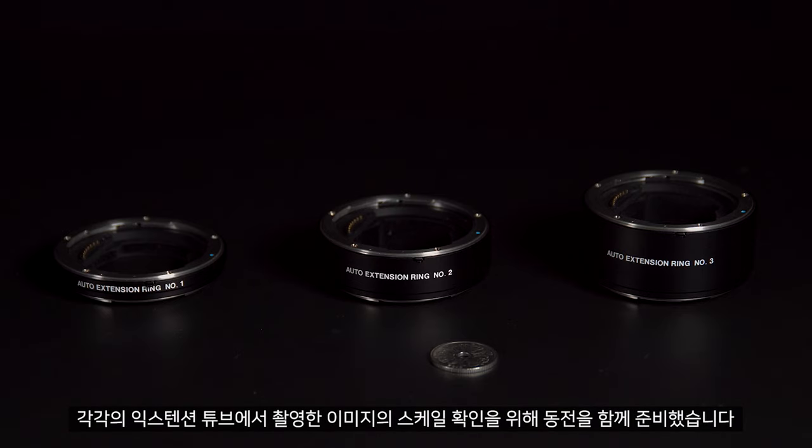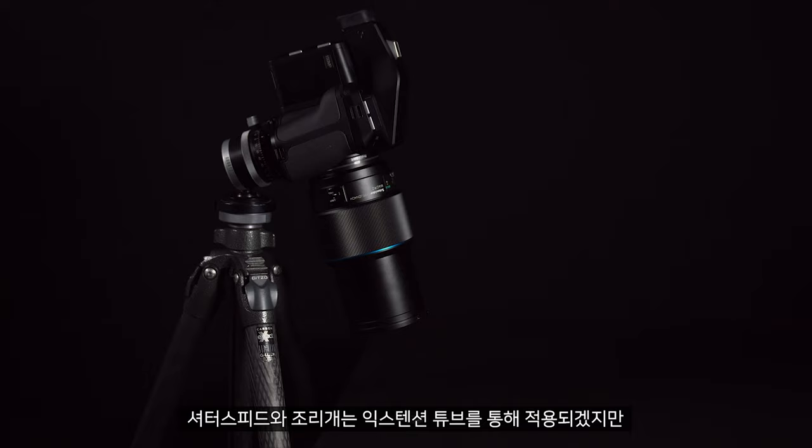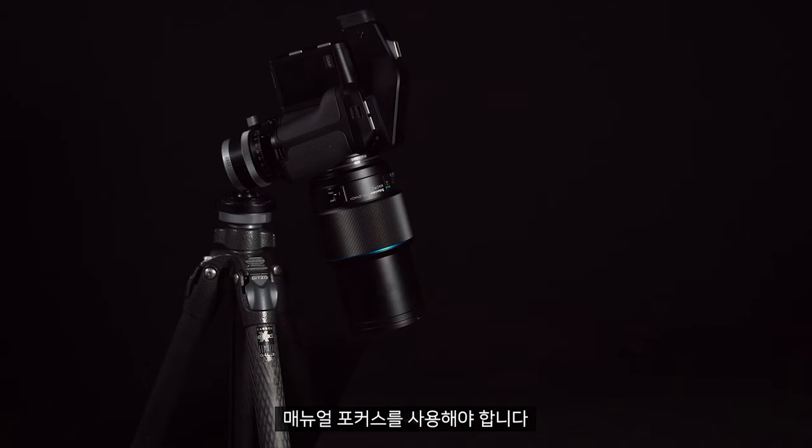In this shot you can also see a coin which we have added for scale, as we'll be photographing this with the different extension tubes. Mount the extension tube on the end of the lens and attach it to the XF camera system. Although shutter speed and aperture will be passed through the extension tube, autofocus becomes disabled so you must use manual focus.